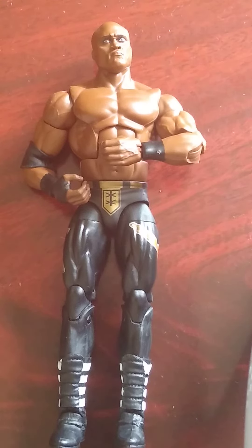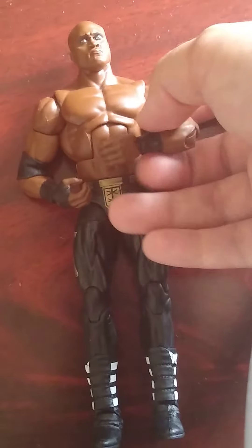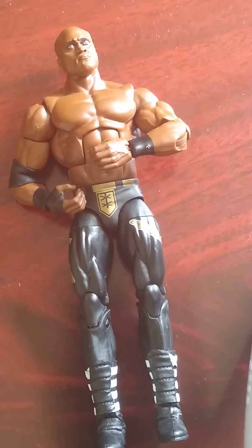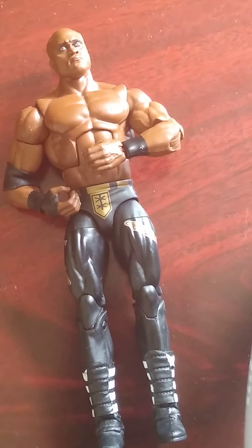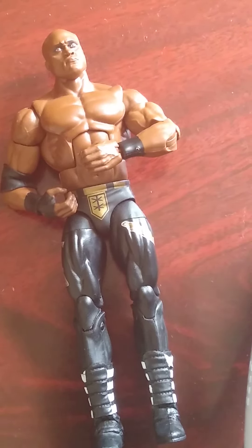Welcome back to the channel — today we are reviewing Bobby Lashley from WWE Series 89. We have done a review on Sergeant Slaughter, which was actually the first video on the channel. Nia Jax is also in that set. We haven't done a video on Drew, and I'm not sure if Dominic was in that set or the one after. Anyway, let's just get into it.